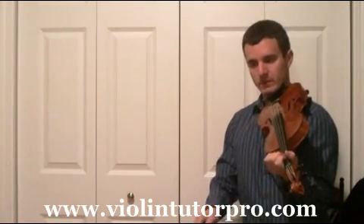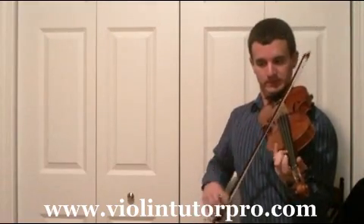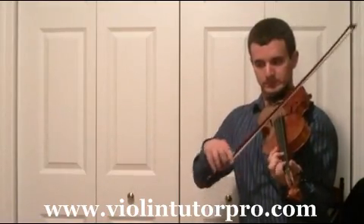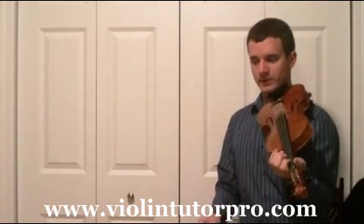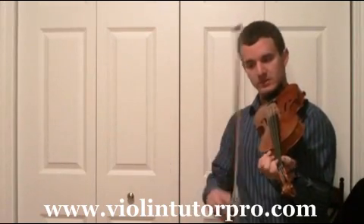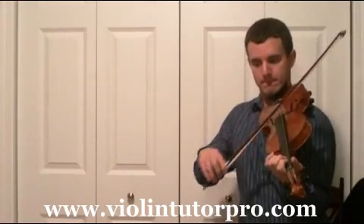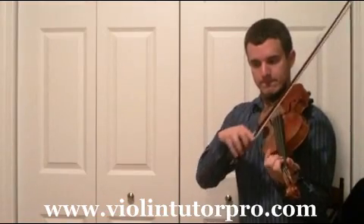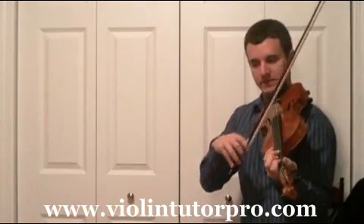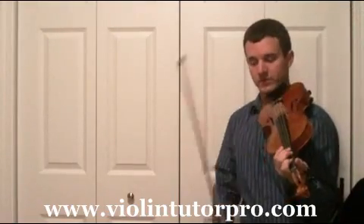Now I'm on the fifth line, measure seventeen. Low one. Right there in that measure, make sure you're playing low one on the E string and normal one on the A string, because those are two different finger positions.